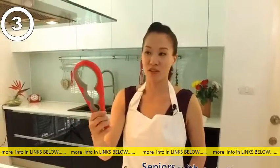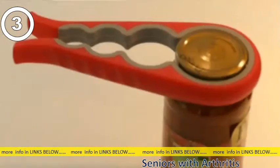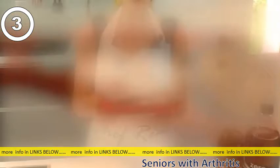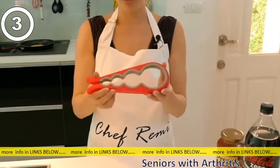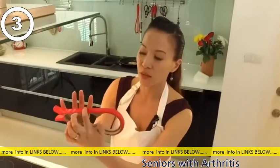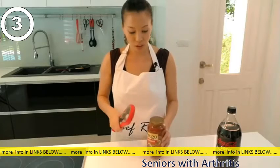This is a jar opener — something very new that I've never used before, but I find this very, very easy. As you can see from all Chef Remy products, they're all very lightweight, very easy to hold. You've got these grooves here where your fingers can fit very easily. And I'm going to show you how to open, for example, this Prego spaghetti sauce.